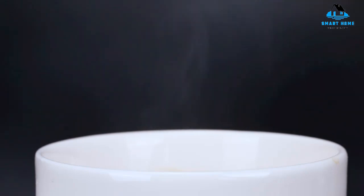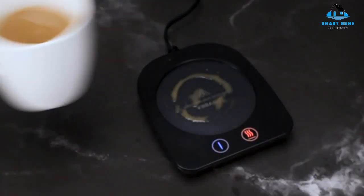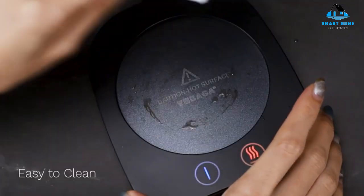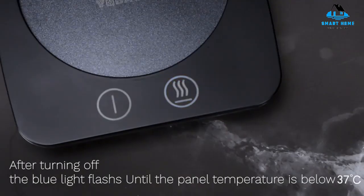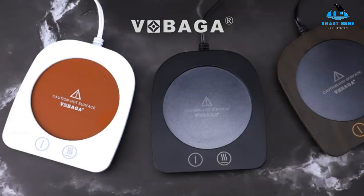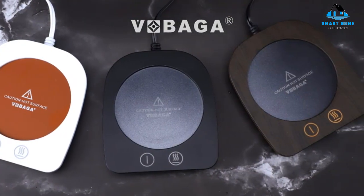Reasons to buy: heats coffee quickly, auto shut-off, three options for heating, compact, long power cord. Reasons to avoid: looks cheap, only fits standard mugs.